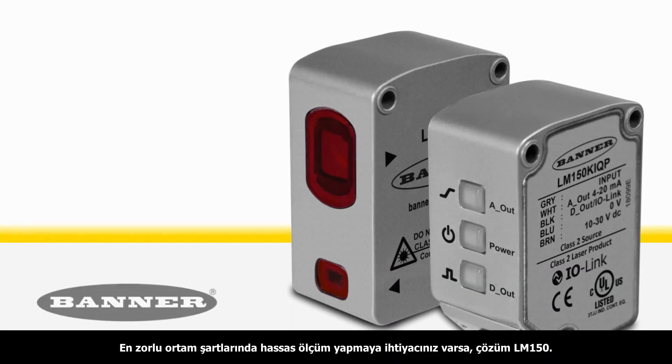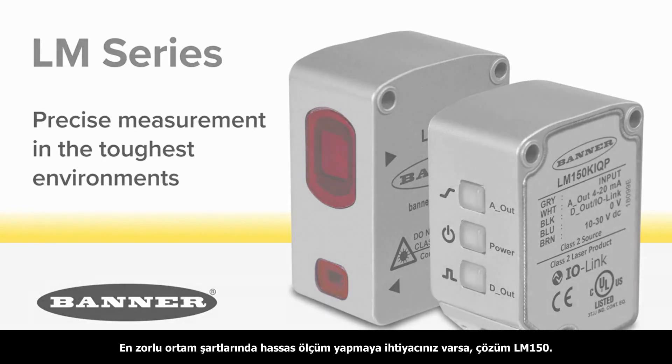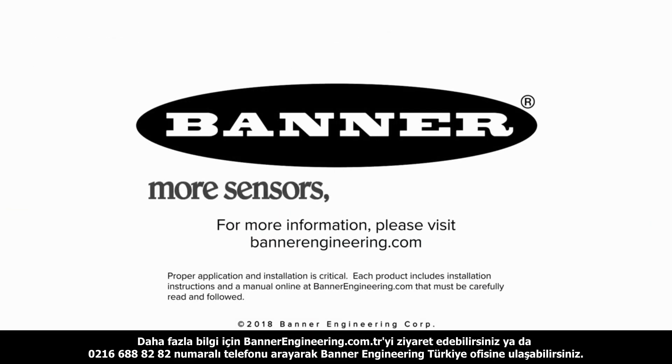The new LM150 from Banner Engineering: precise measurement in the toughest environments. For more information, please visit BannerEngineering.com.